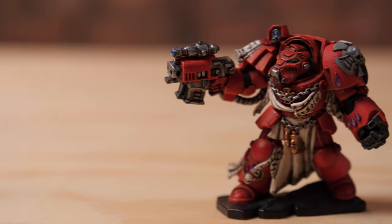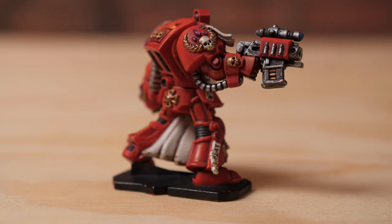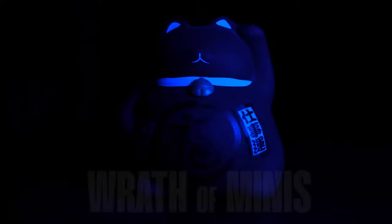10th edition is just around the corner and that got me thinking I need to finish my terminators from Space Hulk. I think these are the best looking terminators to date. I have a Space Hulk terminator I used in previous videos but I need to paint the rest of them up quickly. I'm going to tell you why I completely failed at speed painting these terminators, even though that was the whole objective of this video. I'm Khan and you're watching Wrath of Minis.